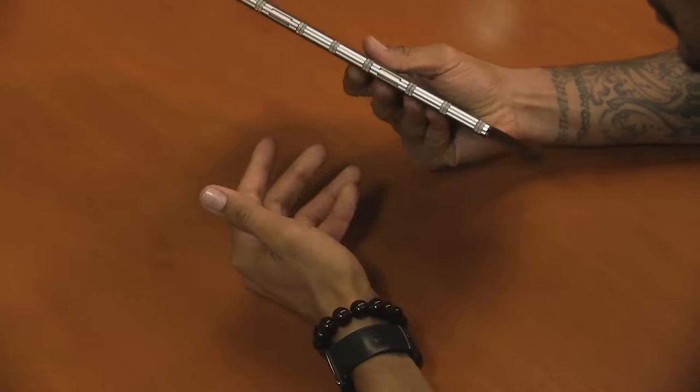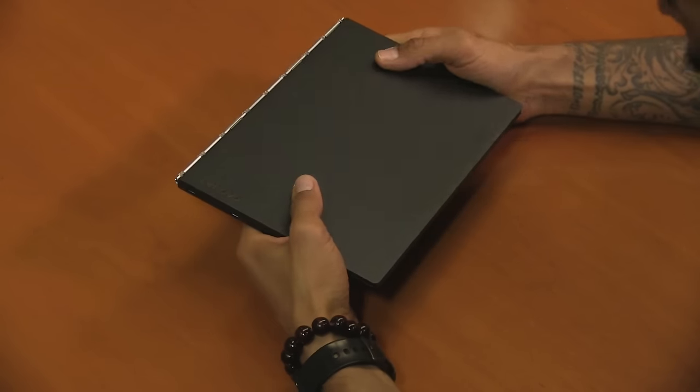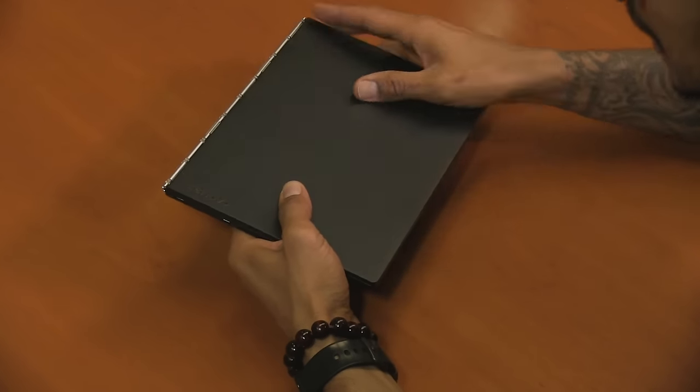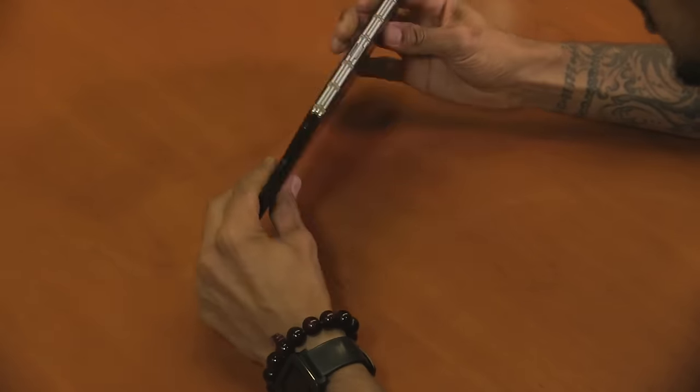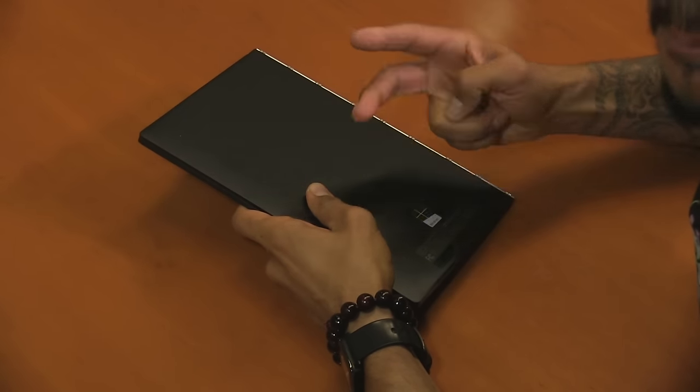Hopefully you guys enjoyed this hands-on review on Lenovo's Yoga Book. Leave comments right below, don't forget to hit that like button, and I'll catch you guys on the next one. Peace out.